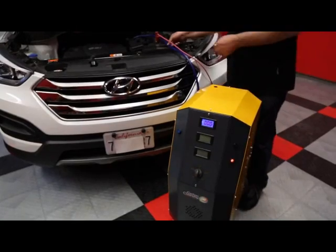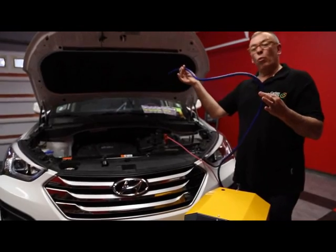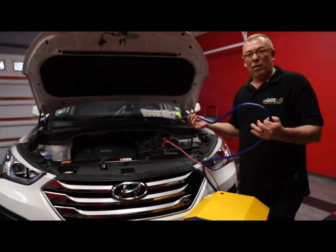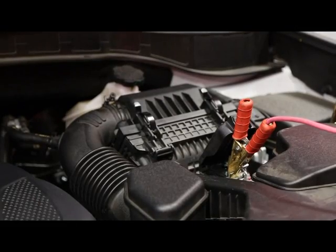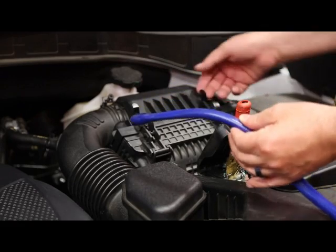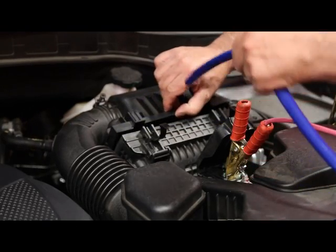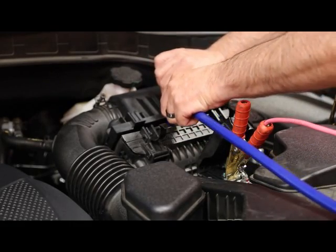We then take the tube, which will do all the work. This tube, with the machine and the solution inside, will produce hydrogen that will burn through carbon. We then take the tube from the air intake — very easy. We unplug the entrance of the air filter housing.